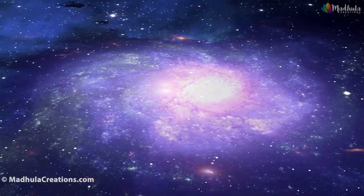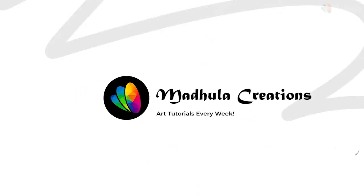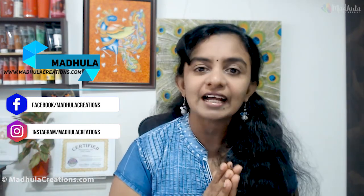How to paint a spiral galaxy? Let's discuss. Hi, welcome back to my channel. This is Modula, the artist behind Modula Creations. And in today's video, we are going to do a spiral galaxy in acrylics. This is quite easy and simple, so do try this out. Let's get started.